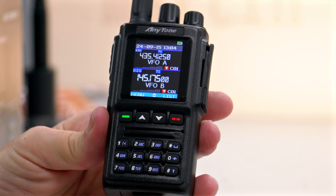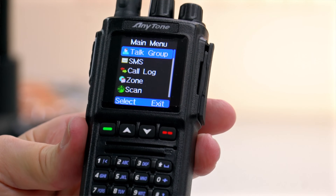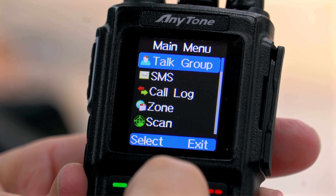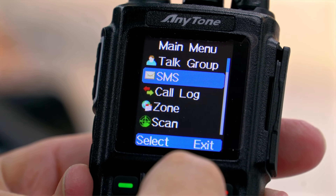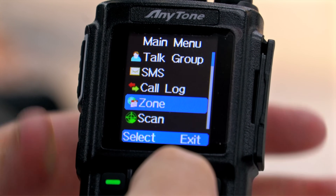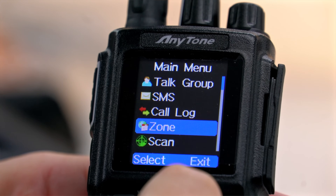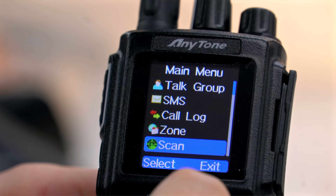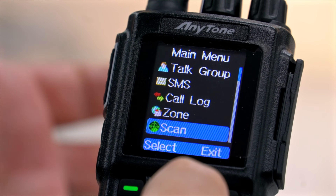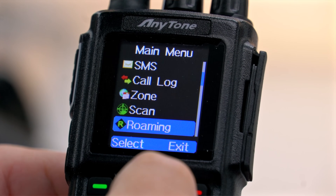If we hit the menu button, we've got the list here in the menu, and the colour display really makes a big difference. With these two buttons you can go up and down the list, and as you can see it's very, very comprehensive — you can pretty much change every aspect of this radio within these configurable settings, whether it be how long the backlight stays on, or whether you want to scan through the frequencies you've got programmed in for two metres. Not only does this do DMR, it does two metres and 70 centimetres analog, so you can put all your repeaters in and scan through those.